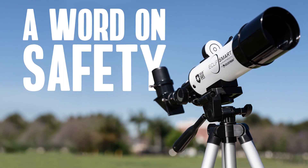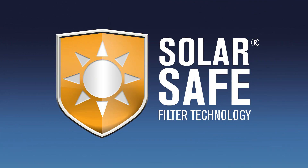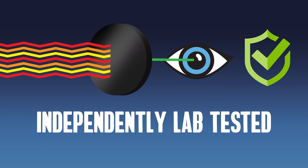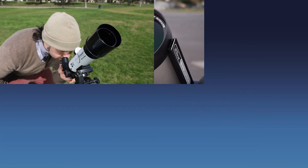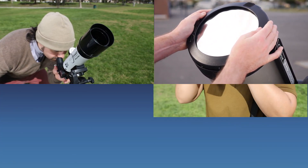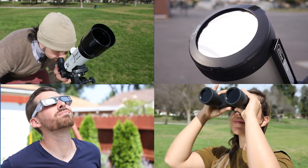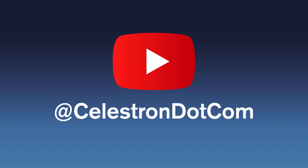Before we get into it, a word on safety. This solar telescope features SolarSafe filter technology that conforms to the latest and most stringent ISO standards for safe visual observation of the Sun. Whether you use this solar scope, a nighttime telescope equipped with a solar filter, solar binoculars, or solar glasses, make sure that your equipment conforms to this standard. Any unfiltered sunlight that passes through to your eye can cause permanent eye damage. Only use these products as intended. If you'd like more information, we have more videos about solar safety on our YouTube channel.